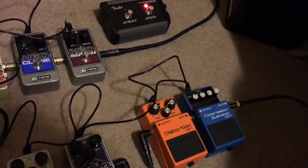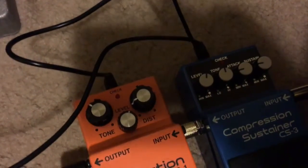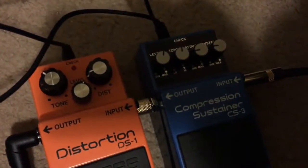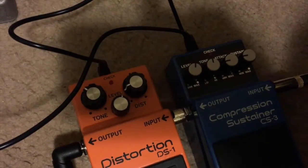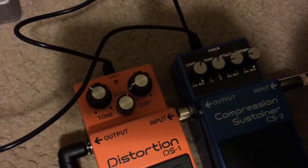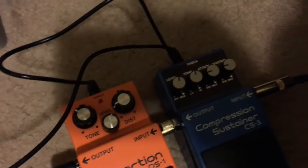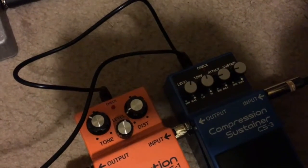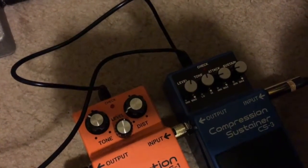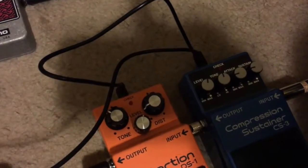The CS3 is also known as the worst compressor ever made, and I would agree — it's a horrible compressor. I'm going to trade it in and get something like a Dynacomp. The problem is with the sustain: the compression part works fine, but if you try to use the sustain, you get all this hiss and fuzz. A lot of people say use a noise reducer, but I just want the compression to work. For now though, I can dial in some settings to even out my dynamics when needed.